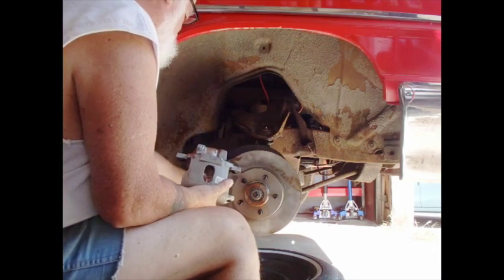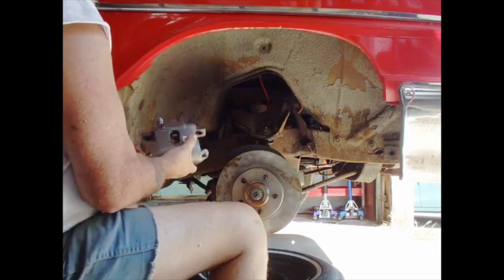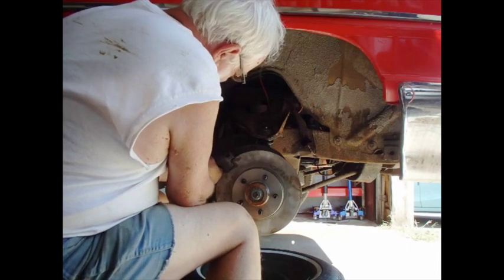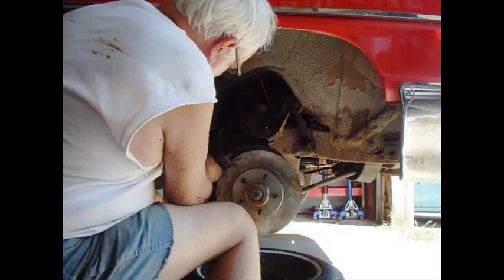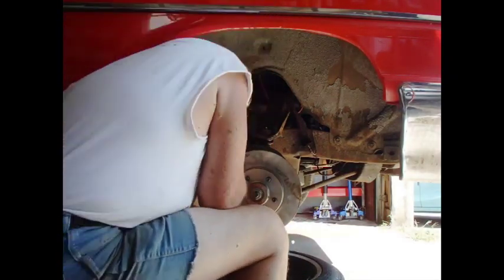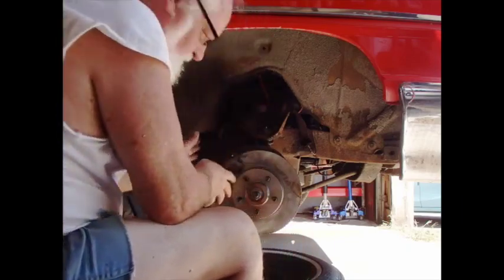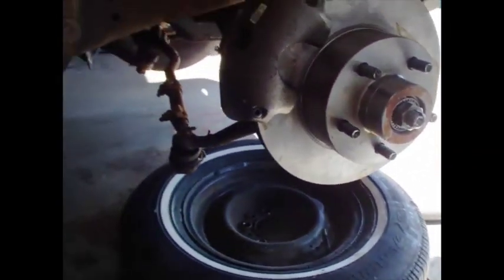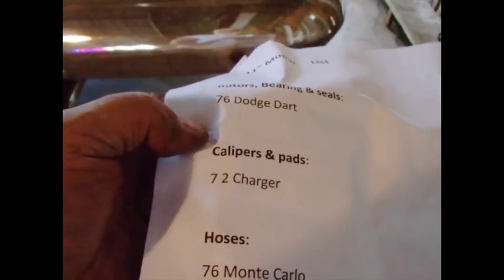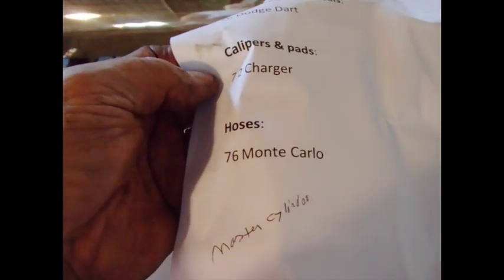We're just checking that everything kind of fits before we put it on. You can see how that fits. The other piece not in there is the pads. So here's my parts list: rotors, bearings, and seals for a '76 Dodge Dart; calipers and pads from a '72 Charger; and hoses from a '76 Monte Carlo.